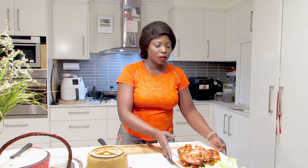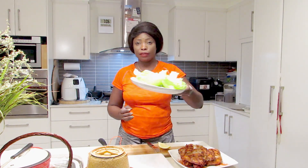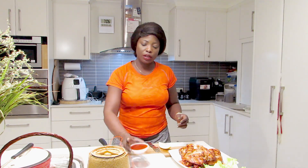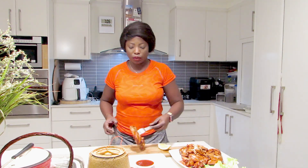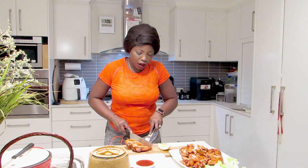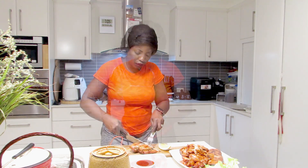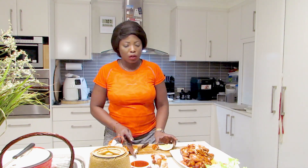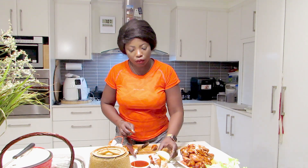Okay guys, I have done the chicken from my smoker. I have lettuce here — I'll put the sweet chili in the middle, I'll grab a bit of the chicken and cut it, and put it in the middle. Then I'll put my lemon on top.